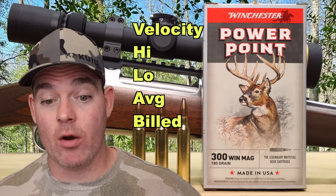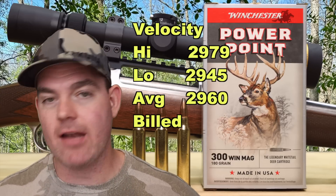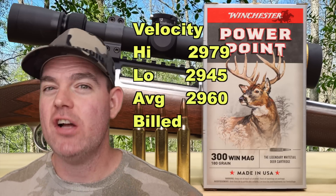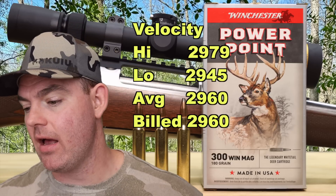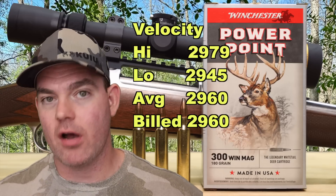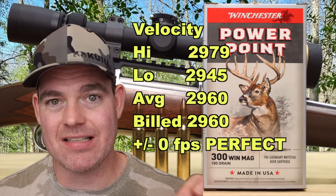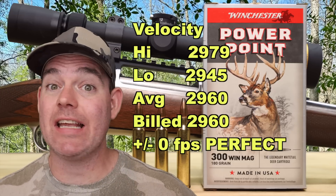Velocity wise, another area where this load just performed. 2,979 for the high, 2,945 for the low, 2,960 was the average velocity versus the box spec of — guess what — 2,960. First time in channel history. This is the 164th load I've tested according to my sheet here — not all those videos are released yet. First time in channel history our average velocity matched our box spec exactly.